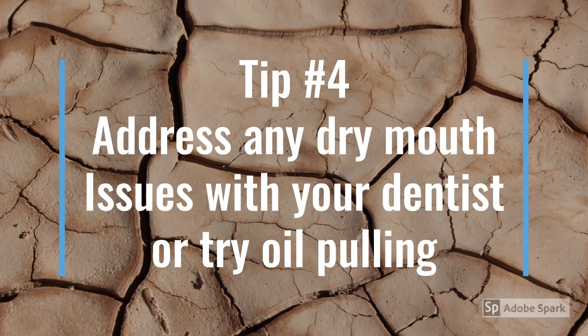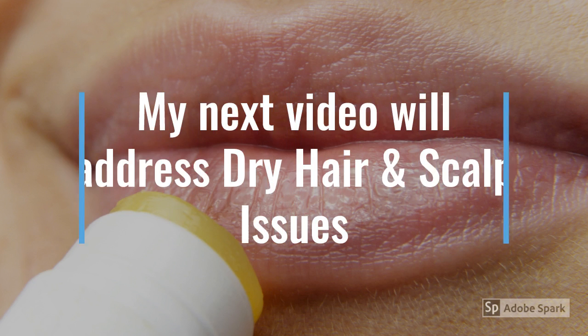Tip number four: you want to address any dry mouth issues with oil pulling. If you want me to do a video on oil pulling, just leave that idea in the comments below. Basically, you're gonna swish your mouth with oil for up to five minutes, then spit the oil out and brush your teeth as normal — that's gonna moisturize your mouth.